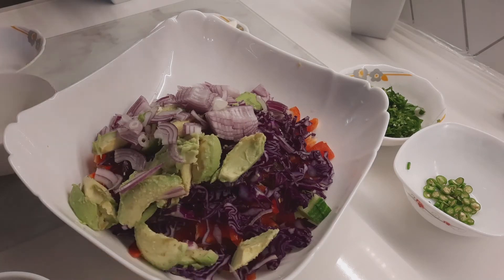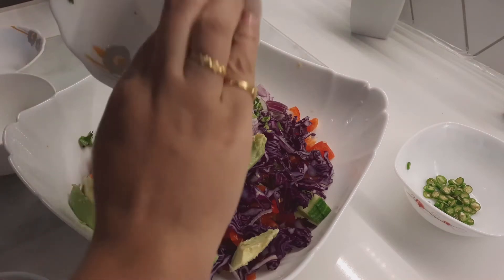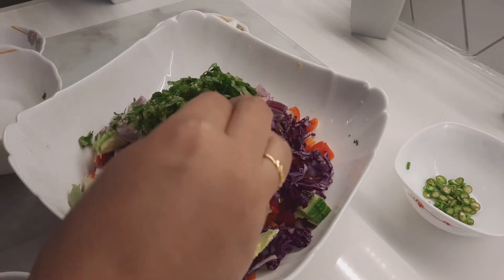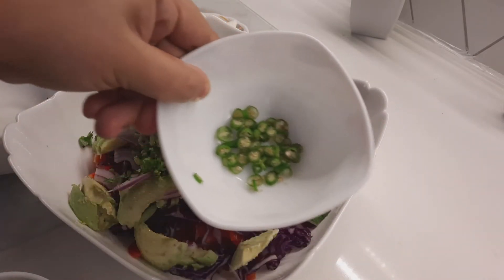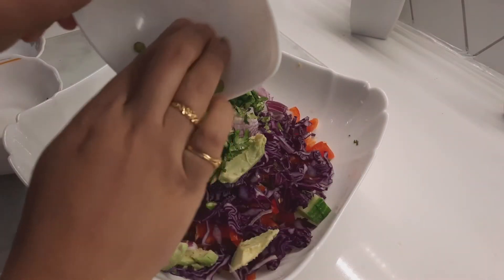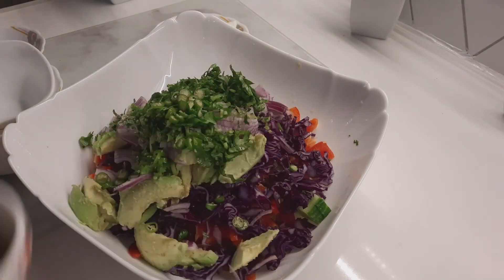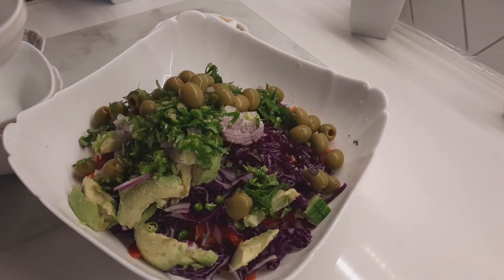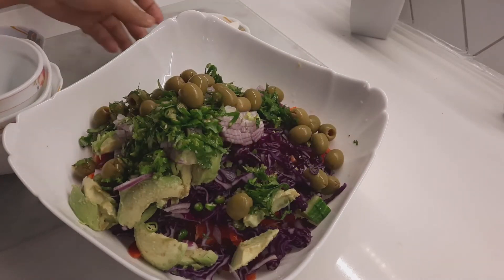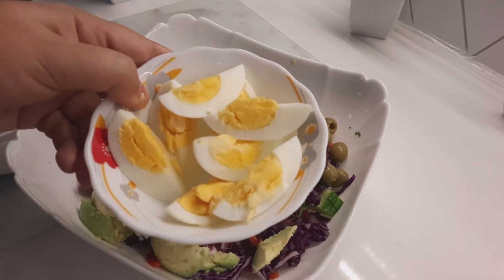And then I am adding coriander leaf — half cup. And then hot green chili, two. And then one cup green olive. Last thing: the special egg.